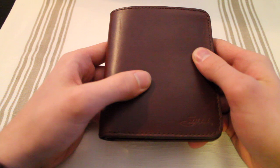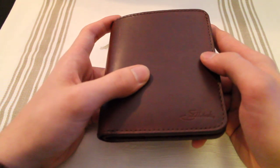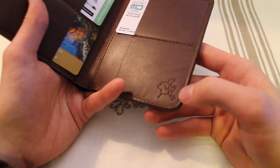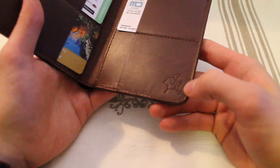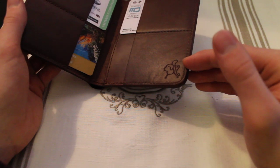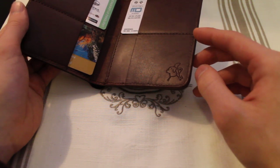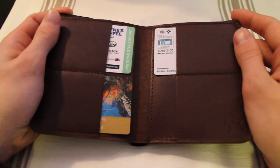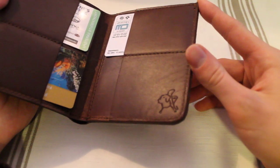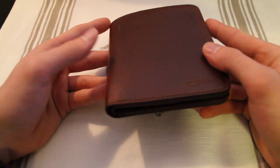I do have one complaint, and I had this with my passport cover as well, which I also have a review for. That is the fact that you get this logo right here — it's of Blue, the dog of Dave, the man who owns this company. I didn't realize I was going to get this logo when I bought it. I thought they had just photographed Dave's private items, but no, this is on everything. So just keep that in mind. I like dogs, but I'm not really keen on having his dog in my wallet. If you don't like dogs, you're out of luck. But still, it's a great wallet and I would still recommend getting it.